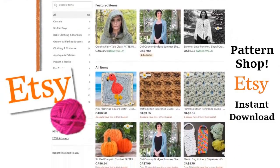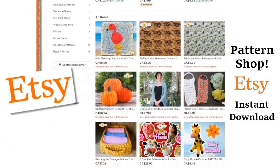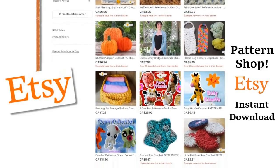Please visit our shop and purchase a pattern — it helps support our show. We'll put a link to our shop in the description box down below.